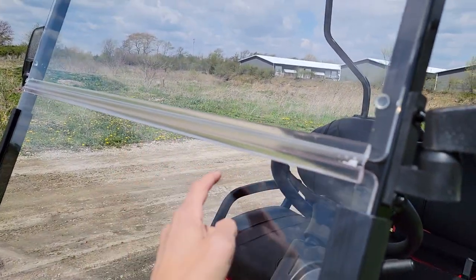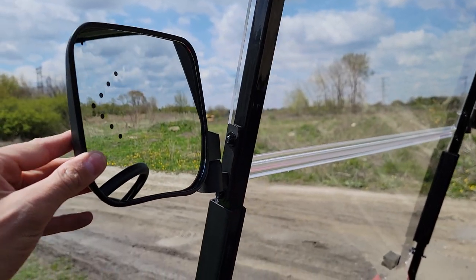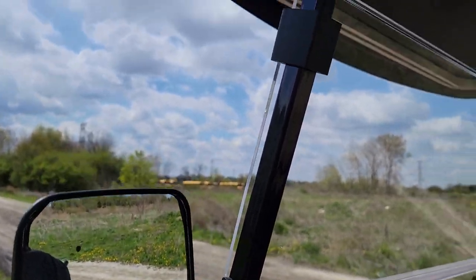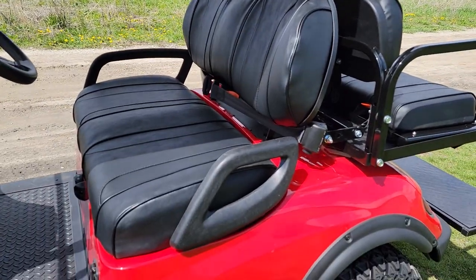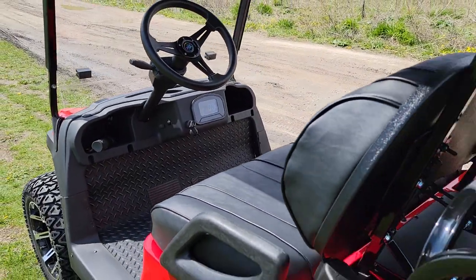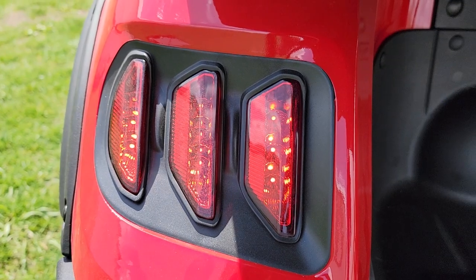The Terminator 48-volt is a brand-new model — call right now to reserve yours today at SaferWholesale.com. There are all kinds of options you can get. This one has your optional flip windshield, optional mirrors with directionals right here. And check that out — the extended roof, which comes standard on the Terminator.